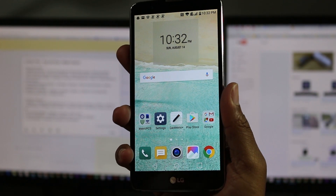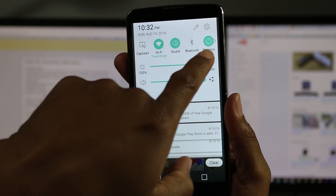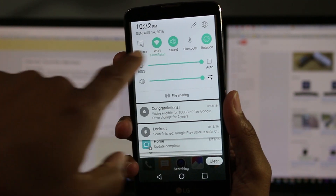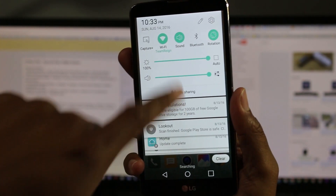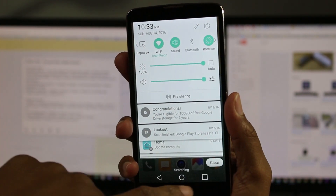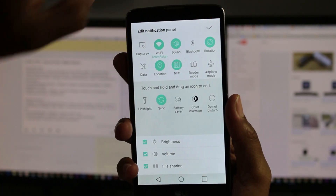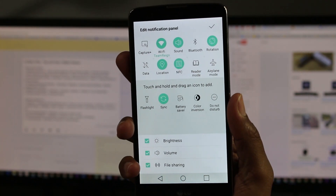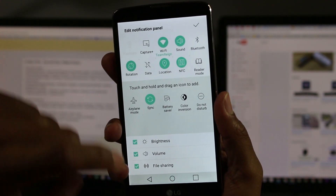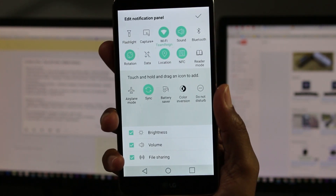The last tweak — if you swipe down from the top, you have different switches in the notification panel. I like to adjust these because some of you may not use certain ones, or there might be others you'd like quicker access to. Hit the little pencil icon and adjust them based on what's more important to you. I always like to have the flashlight right up here, because our phones have basically become our flashlights, so it's nice to have quick access to that.